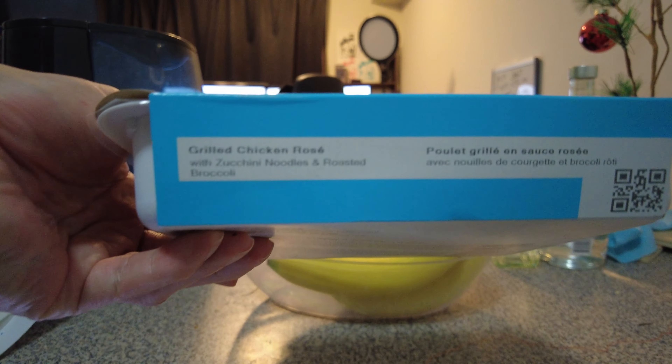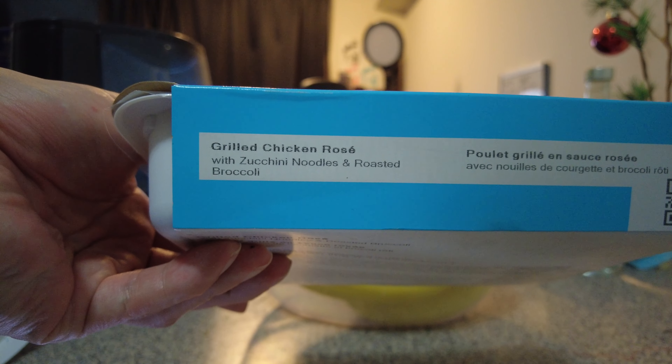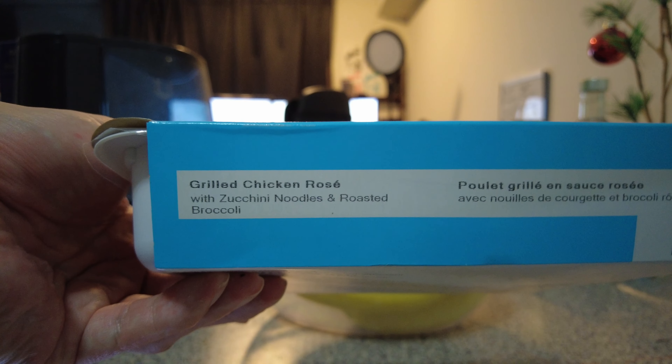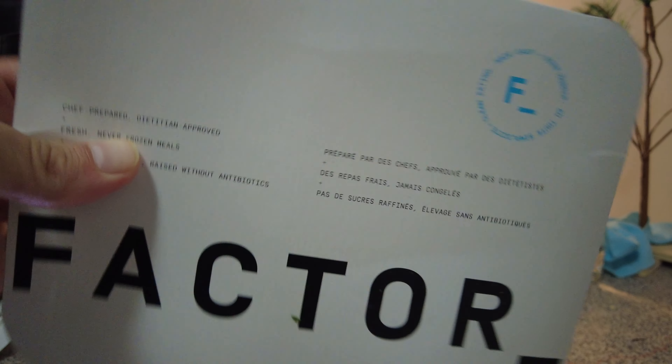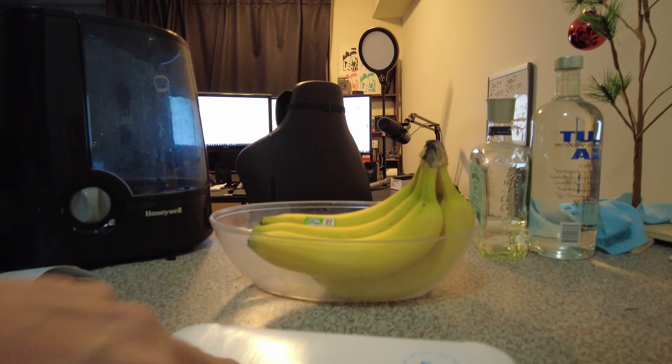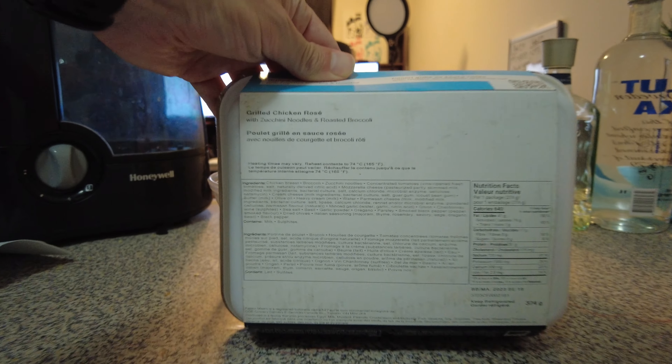But I'm going to try this one: grilled chicken rosé with zucchini noodles and roasted broccoli. These come in a package delivered to your door and they do come on ice to keep them fresh.